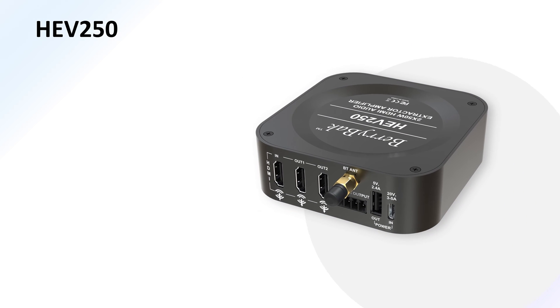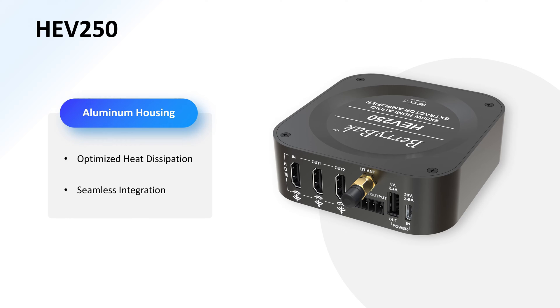Crafted with precision, the HEV250 boasts an elegant aluminum housing designed for optimized heat dissipation and seamless integration into your setup.